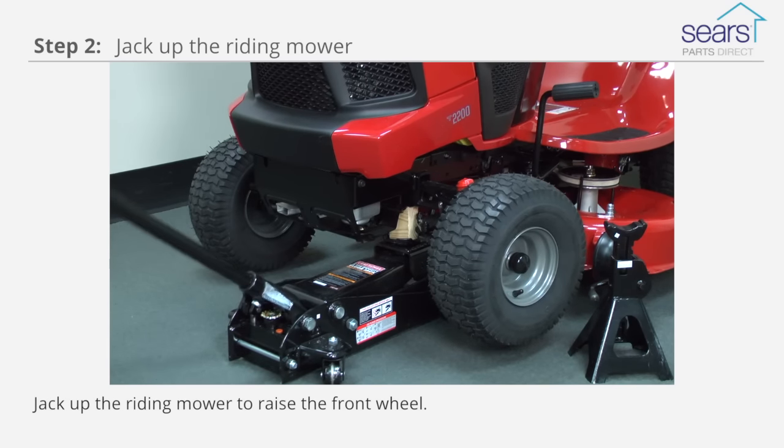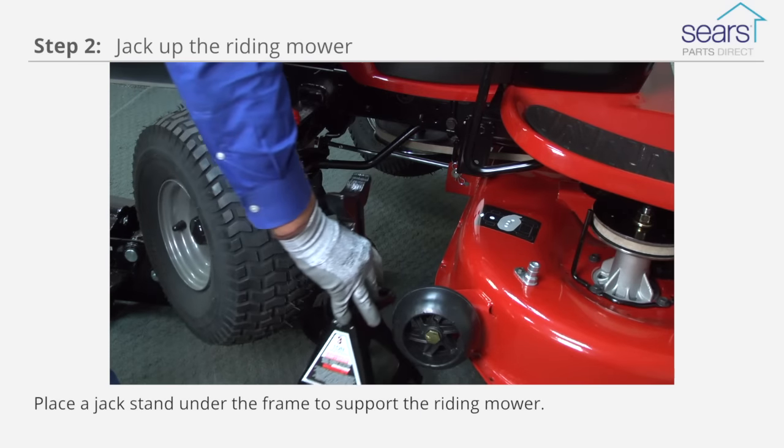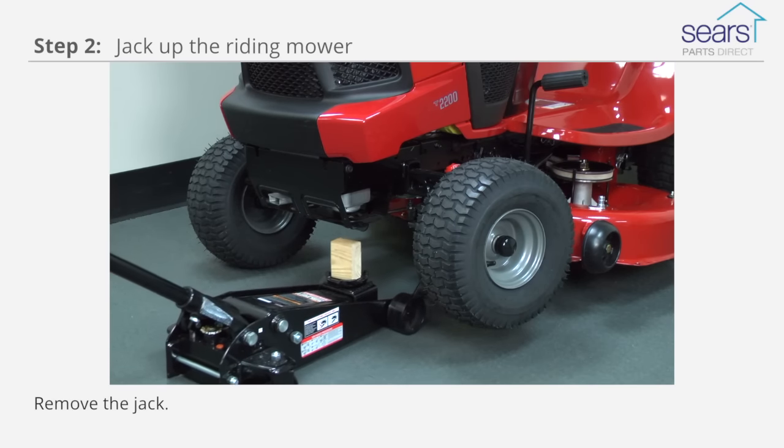Position the jack under the frame and jack up the riding mower to raise the front wheel. Place a jack stand under the frame to support the riding mower. Remove the jack.